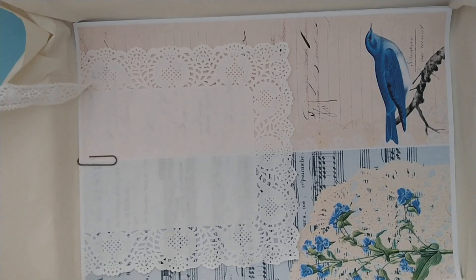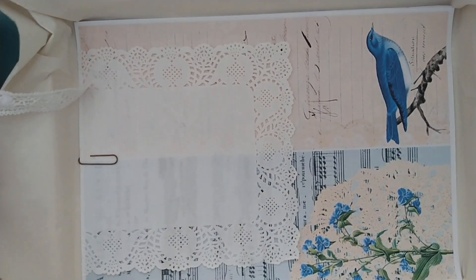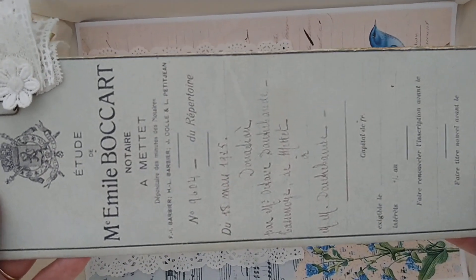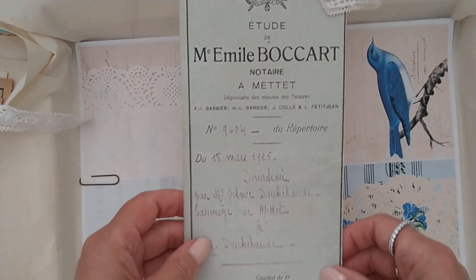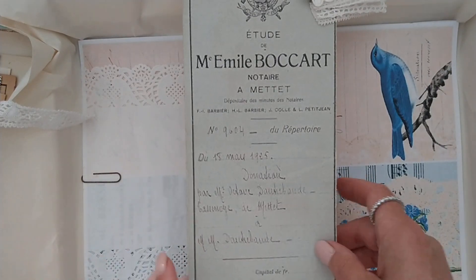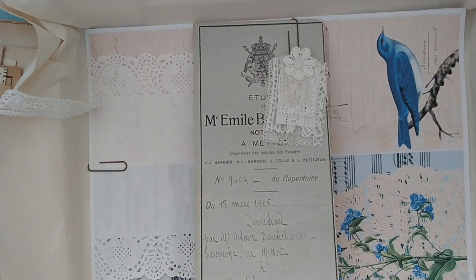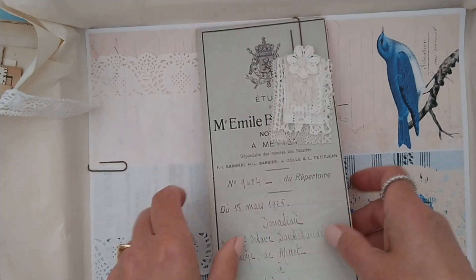I really hope that Patricia loves it and that she indeed will create a journal using this cover, with the beautiful example by Carmen to be inspired. Thank you very much for watching. Have a beautiful day, bye bye.